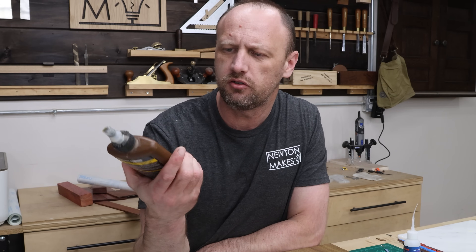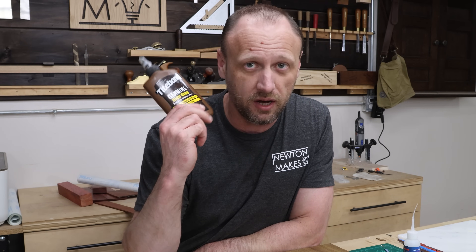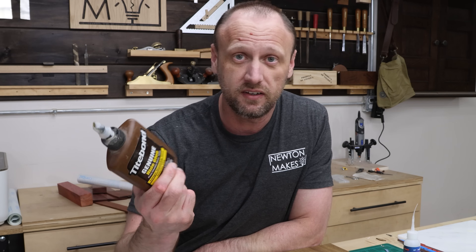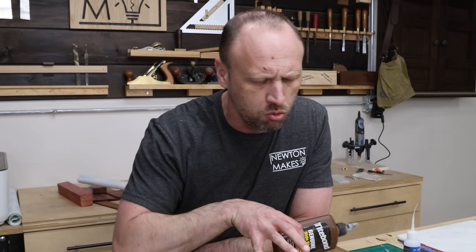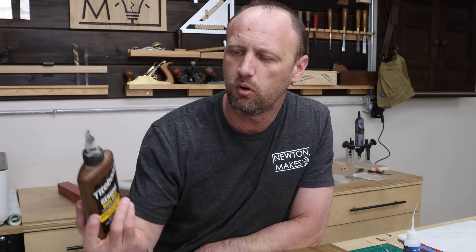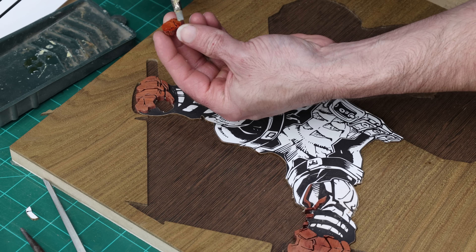But for this project, I'm going to try using more hide glue. I've never used hide glue with a scroll saw project before, but I've used it a whole lot. Hide glue is fantastic — it dries dark, which is cool for the background. If I have any little glue squeeze out somewhere, it's not the end of the world. And it is very sticky, so that could come in handy.